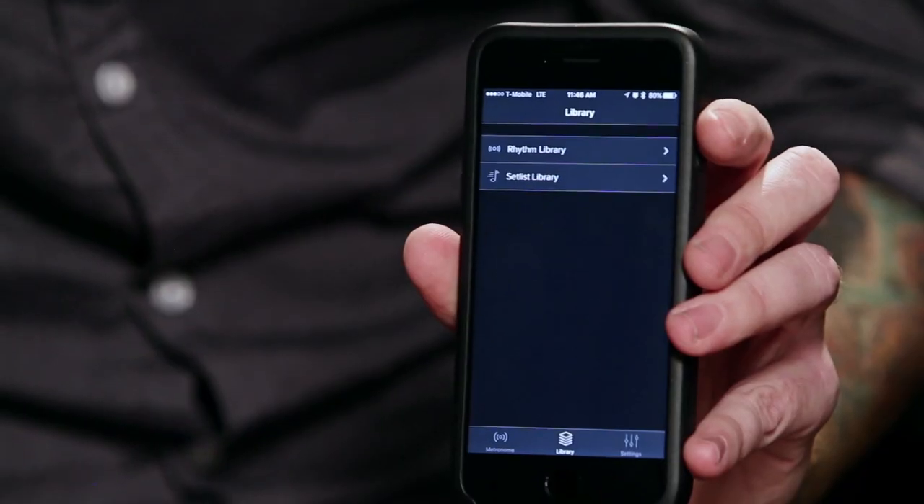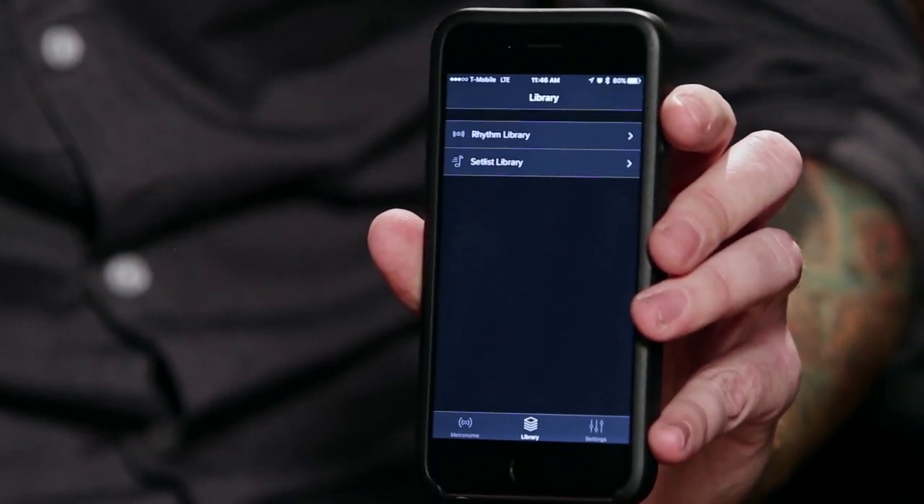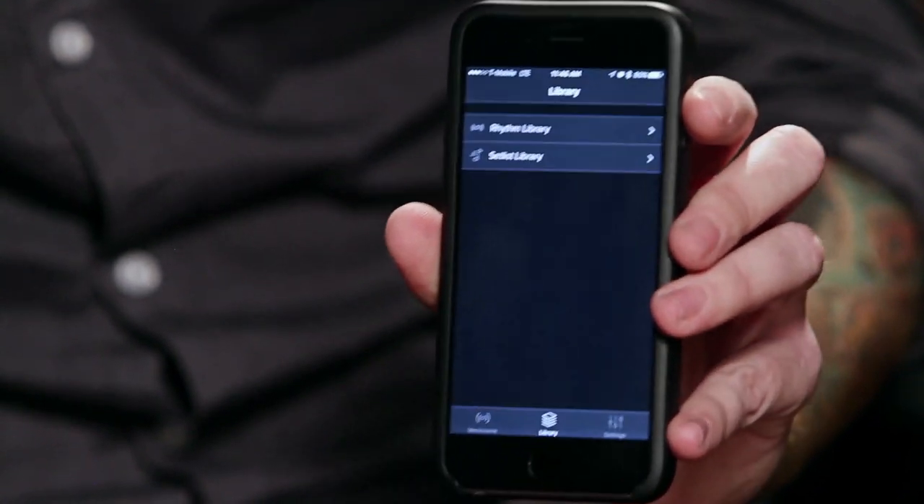Another great feature of the Soundburner Pulse is the set list option. If you're playing with your band, you can program all of your songs out for the night, and it's as simple as starting up the playlist.